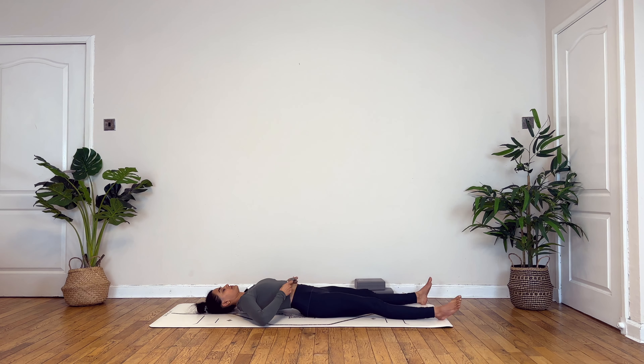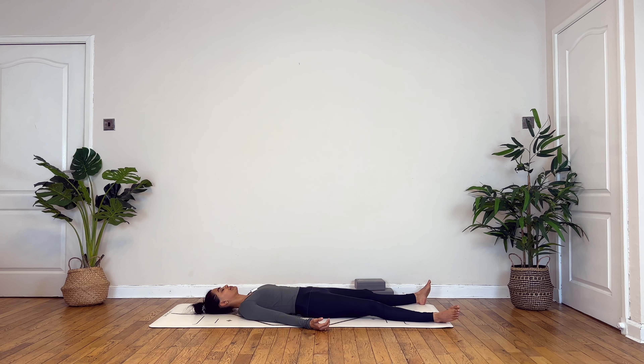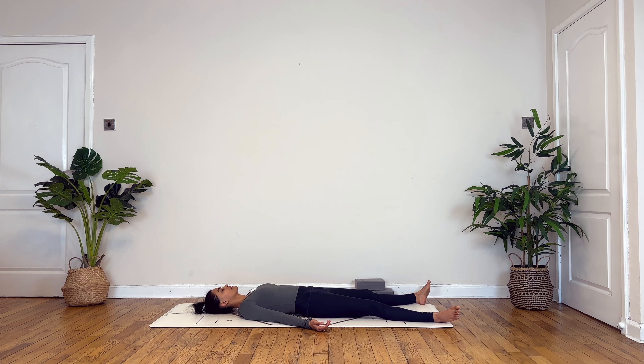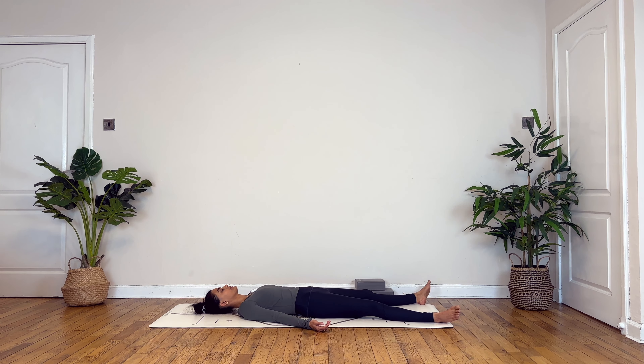Gently hug your knees in towards the chest to draw circles with your knees, moving from right to left just to relax your lower back and hips. Moving from left to right, turning your knees out, drawing circles and the other way around. Once you're ready, slowly preparing for shavasana — keeping comfortable distance between your legs, hands by the side of your body, palms turned up towards the ceiling. Allowing your fingers to curl naturally, wiggling your shoulders away from the ears. And breathe.